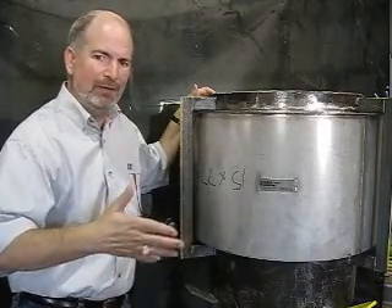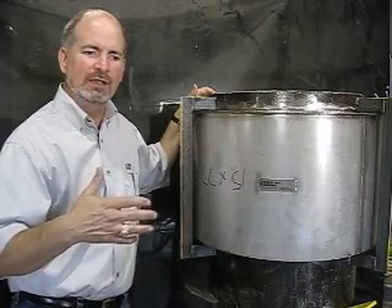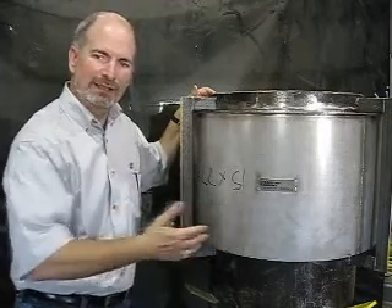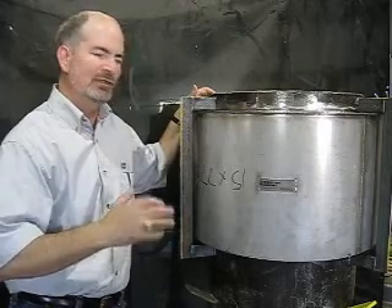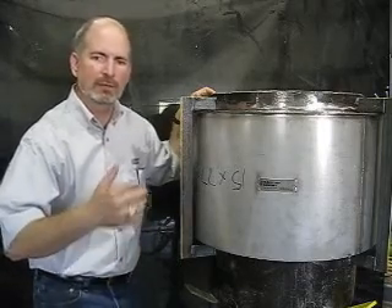Or you may have a modified hatch — you see these dinky hatches you can barely fit through. Some of those LP turbine hoods will have modified hatches, and you can actually put a single expansion joint through there. If you've got one of those, good for you — you had a little bit of forethought on that. So you've come to the decision to replace some or all of these expansion joints. What do you want to do?